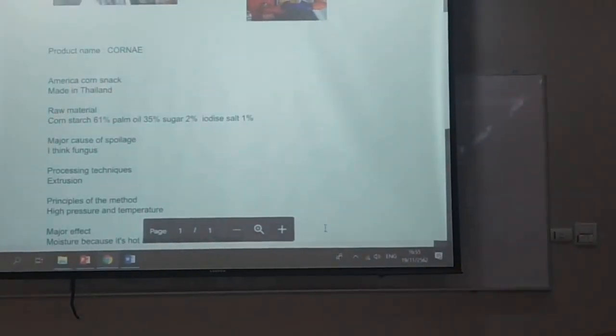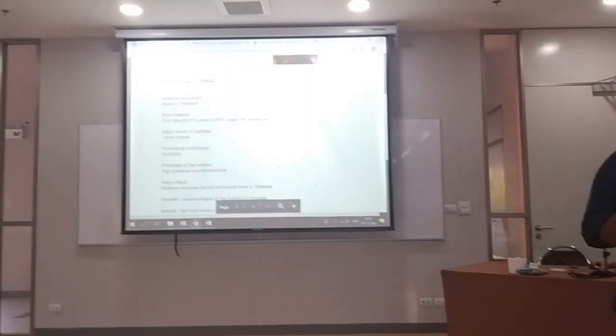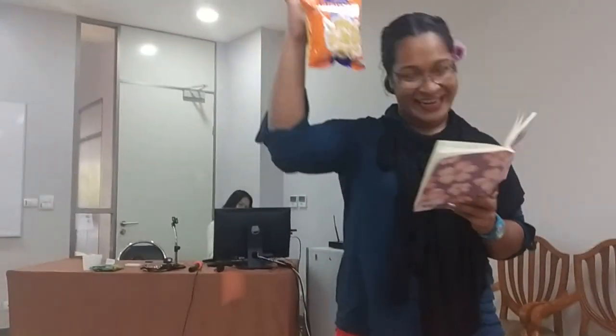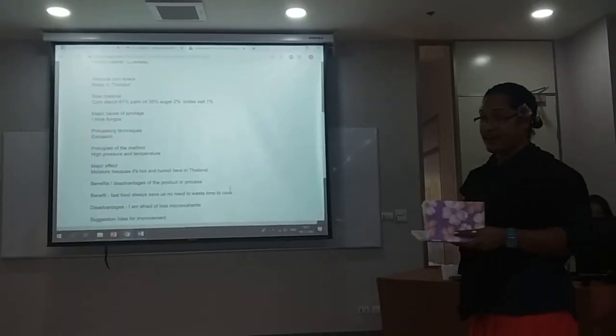Our company is very happy to offer a free snack if you ask questions. If you need to taste it, it will be available at 7-Eleven. The product we are presenting is a corn-based snack.